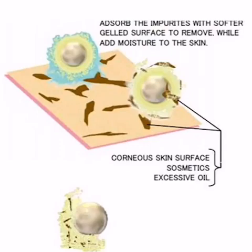The konnyaku potato particles then repeat the same process. The hydrogel surface and elastic core of the konnyaku potato particles work gently and effectively while on the face.